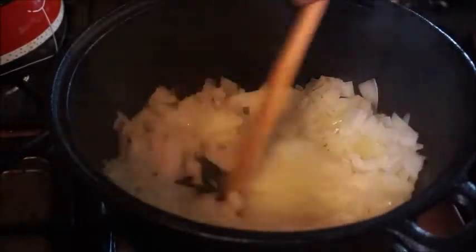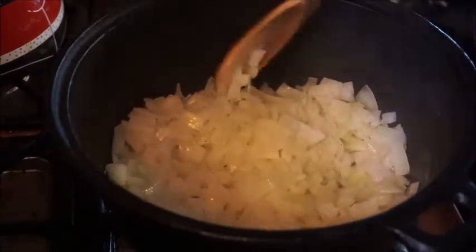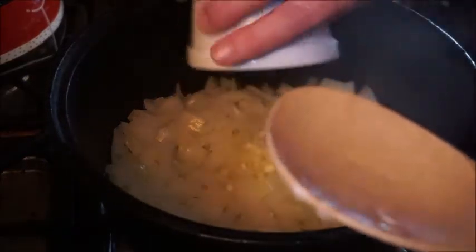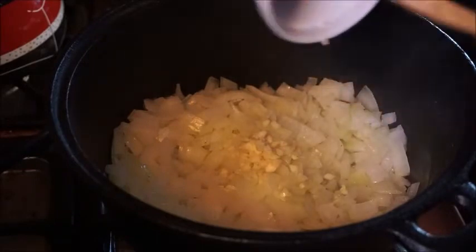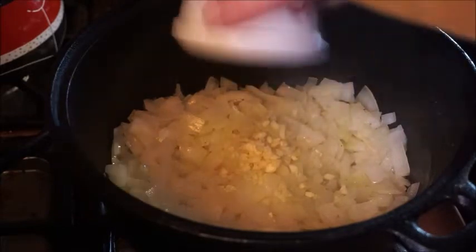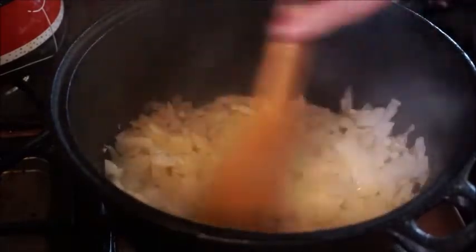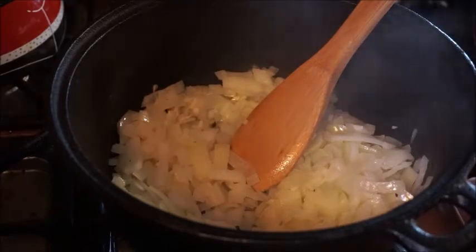Our onions are looking pretty translucent. They look really good and they smell great. What we're going to put in here is our two cloves of chopped minced garlic. Put those right into your onions and cook that about a minute or so more, because you do not want to burn your garlic.